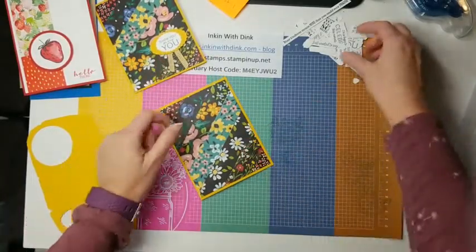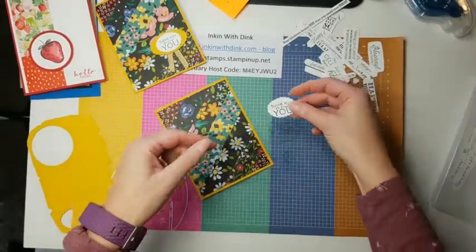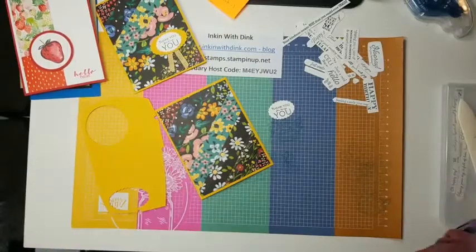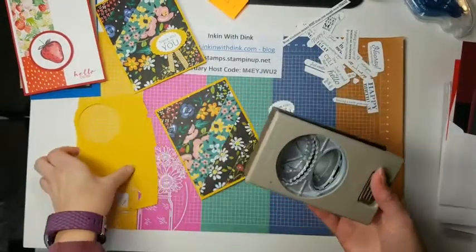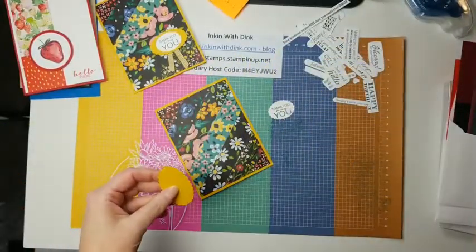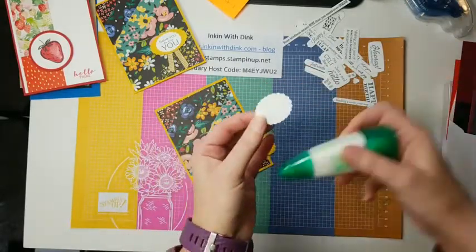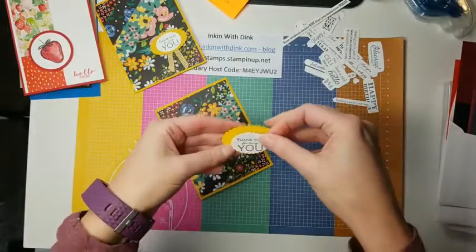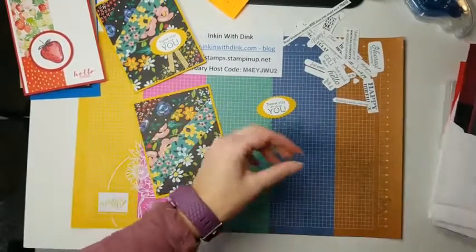Now pick whichever message you want from your cut pieces. I like 'Thank You for Being You' — that's cute. I'm going to use my scallop oval punch and punch out a scallop oval from cardstock. The message will adhere and center on it. These messages are so small you just sometimes need a little something behind them to make them pop.